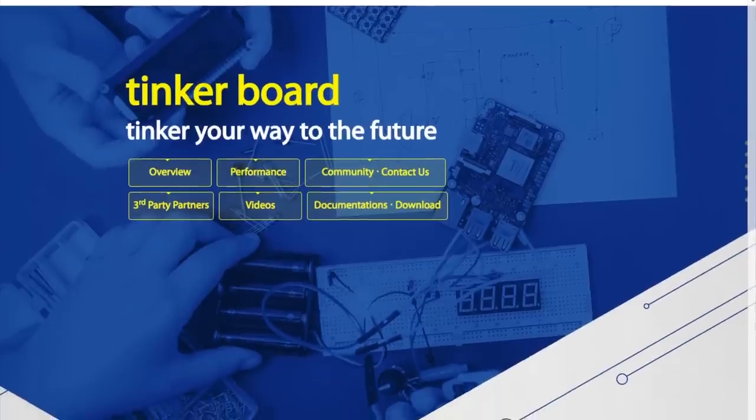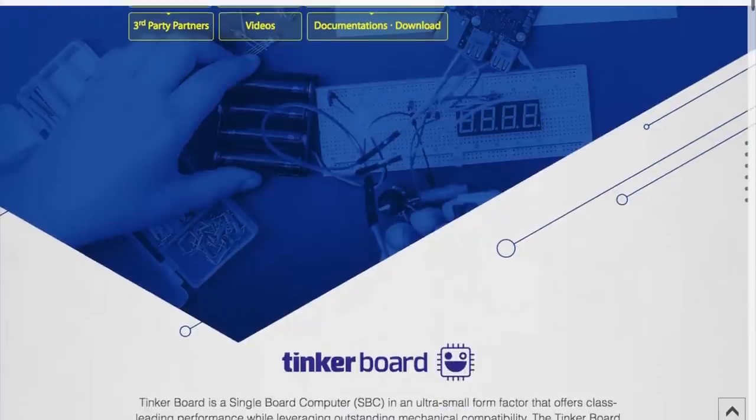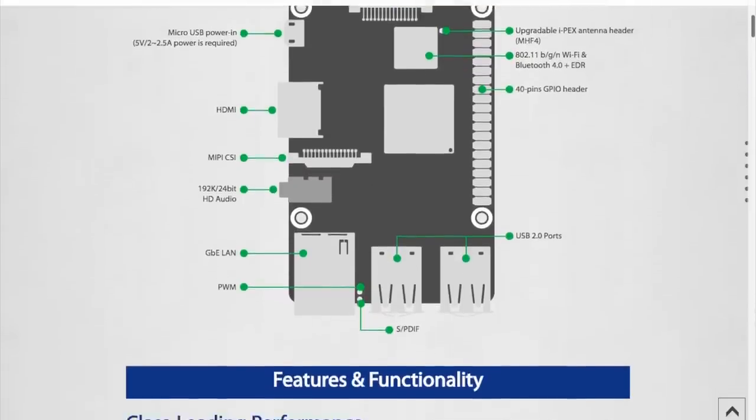Personally, at that price, 'Tinker' seems like the wrong word for it — you're not buying this thing to play around. That said, if you're designing some high-end kiosk or interactive art installation where graphics and sound are a priority, this could be just the thing.